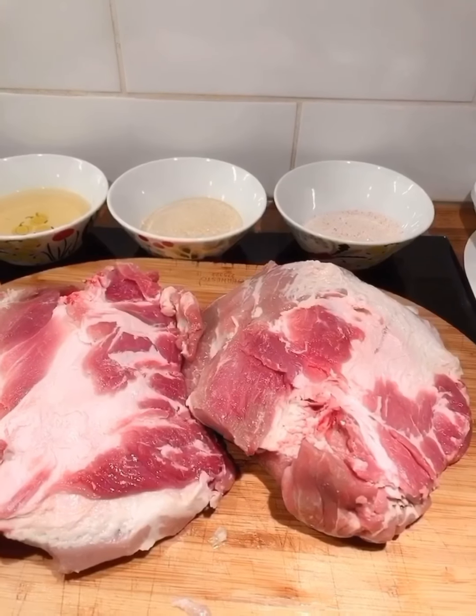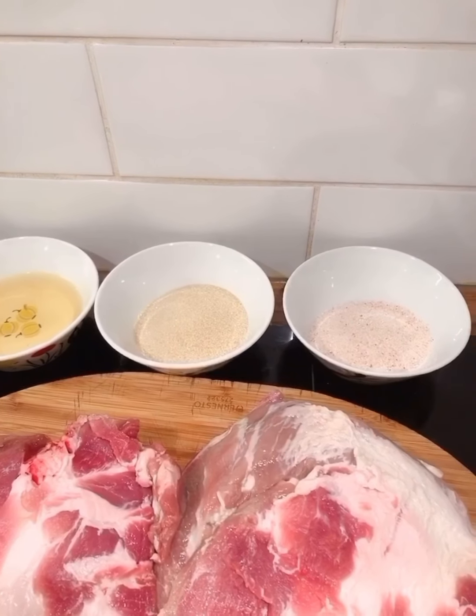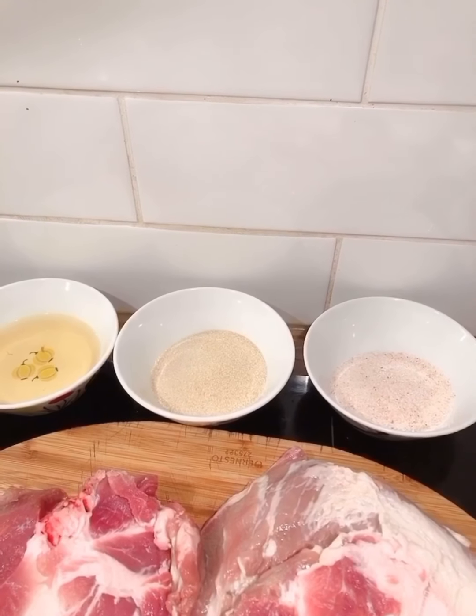I want to make sausage with the meat I bought in the store. Making sausage requires sugar, salt and high liquor. The ratio is three percent of the meat you bought.